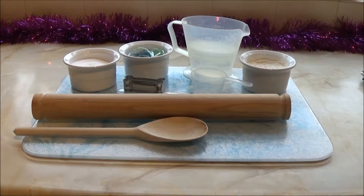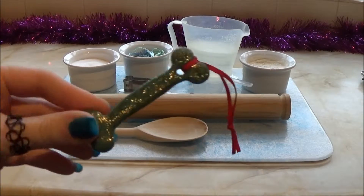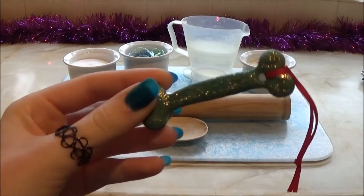Hey guys, today I'm going to show you how to make these cute doggy Christmas decorations.